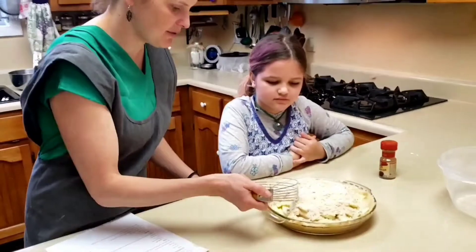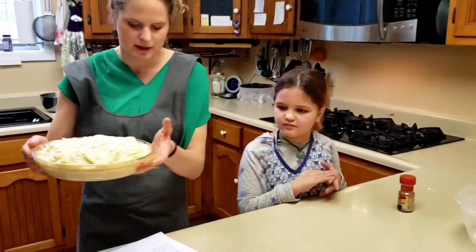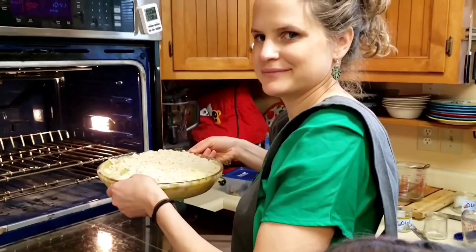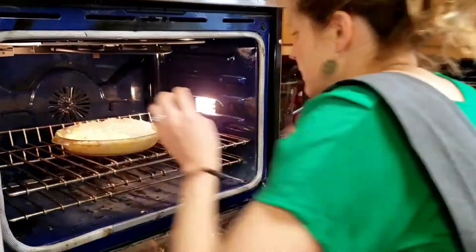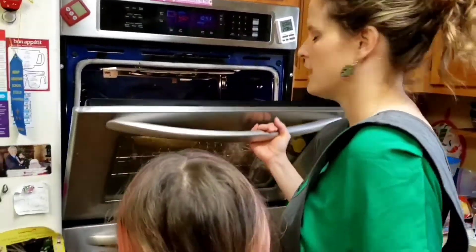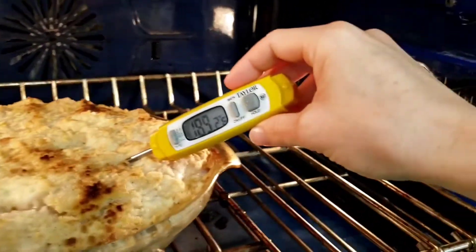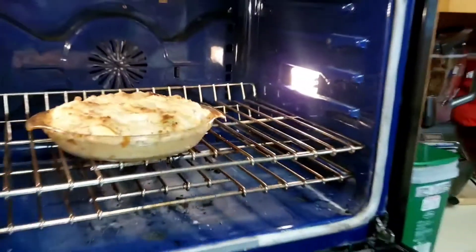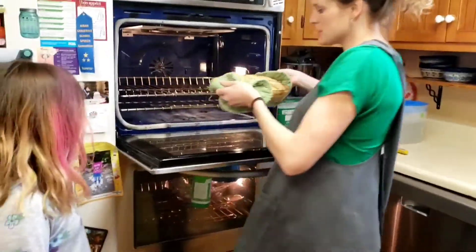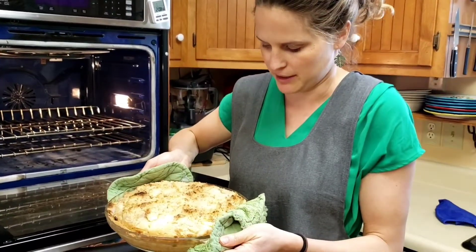Then it's going to go into the oven at 450 degrees for 15 minutes, and then we'll reduce it to 350 for 45 to 50 minutes, till it's soft. It's best to take a thermometer and check that the apples are done to 160 to 180 degrees. Our pie is definitely done — our temperature is well above 160, so we know our apples are going to be soft and it has a nice brown top. If it starts getting too dark, you can put foil over the top to finish it off so you don't get it burnt.